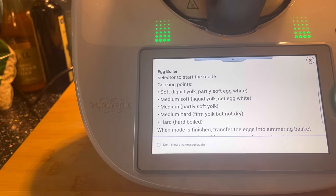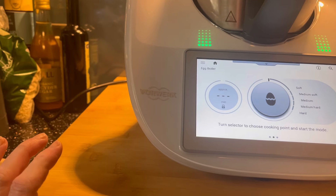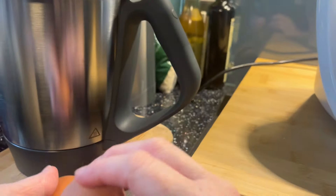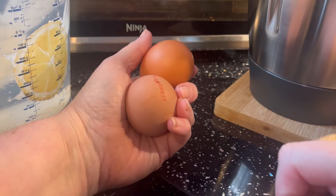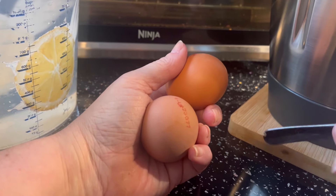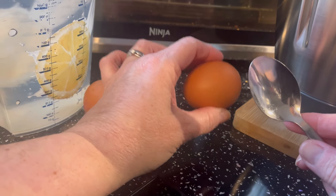I don't want rock hard - partly soft yolk - so we're going to go for medium. I'm going to take the jug out so I can see, and I'm also going to try a tip that I saw. I saw a tip where a lady smacked her eggs - not enough to crack them - because when I do eggs I get like a round bit in the bottom where it's dented in and then you've got to pull a membrane off, not a perfect round egg. But she reckons this helps, so let's have a go.